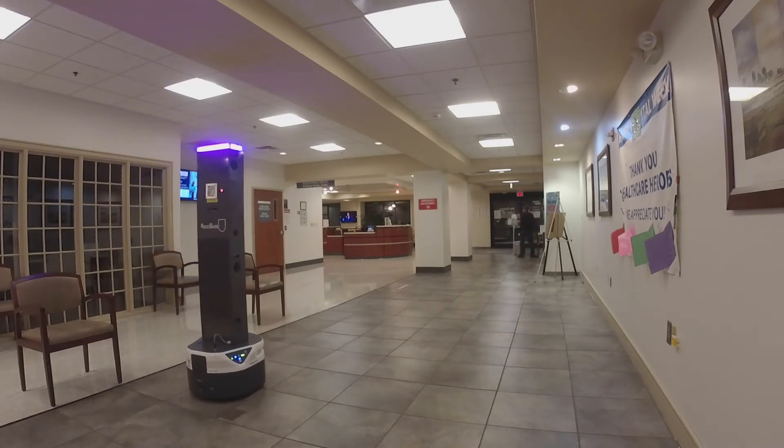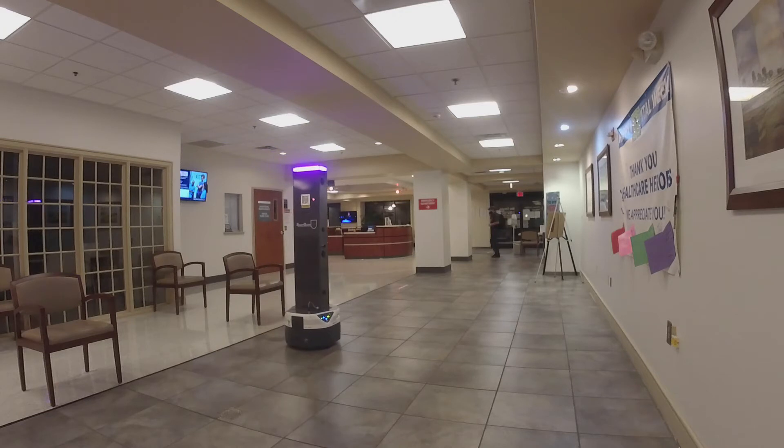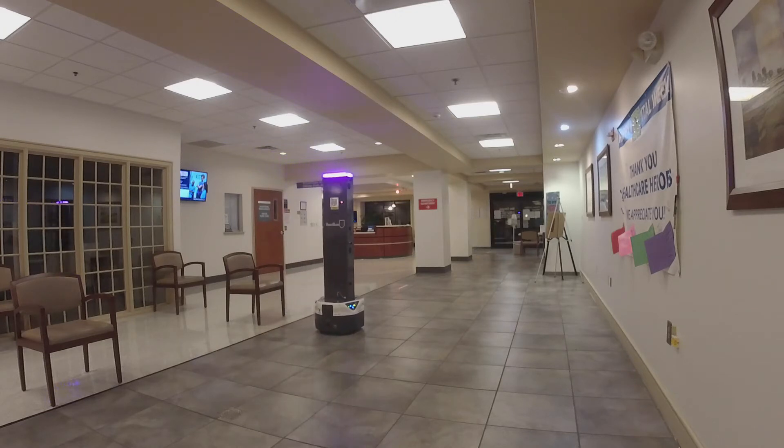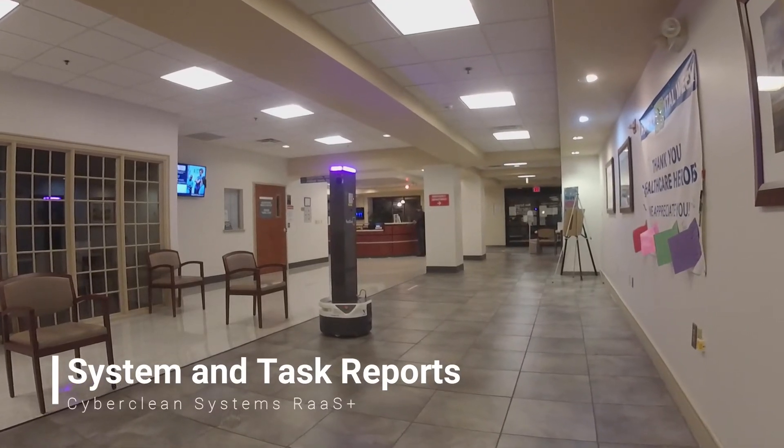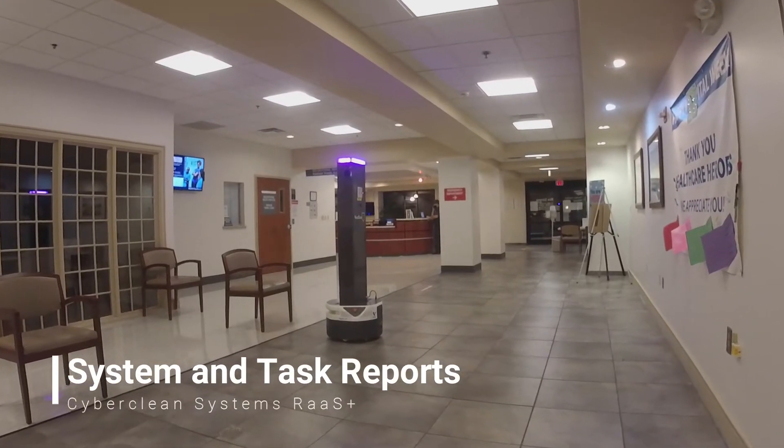Optional disinfection analytics provides disinfection event validation and UV light performance including date, time, location, photographic evidence, disinfection duration, and cleaning performance.